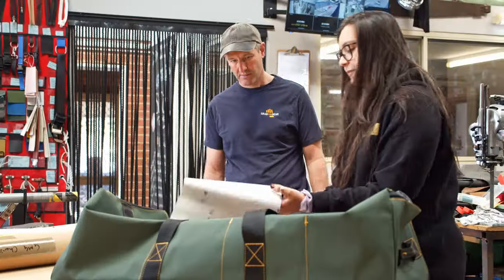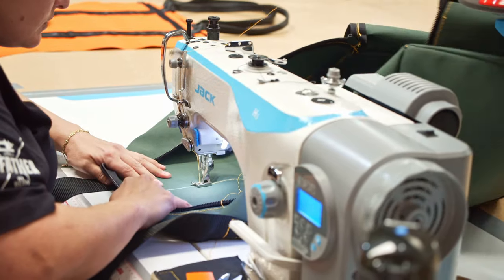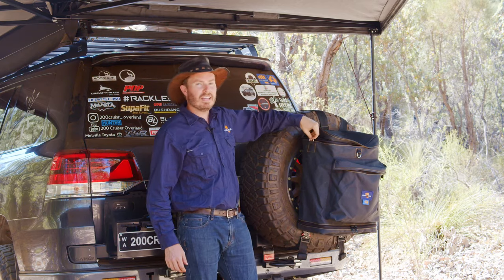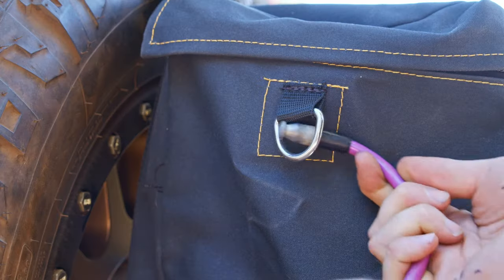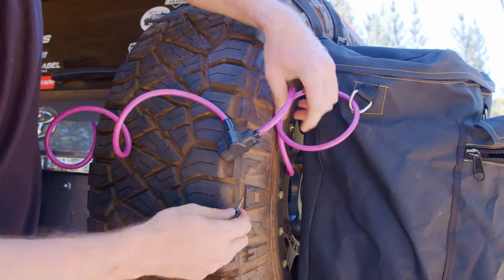The body of the bag is 15 ounce canvas from Victoria, hand stitched right here in Perth, Western Australia, so you're going to have a hard time ripping that. Around the outside we've got one, two, three D-rings stitched in. They're going to be really good for hanging a pair of gloves off, or you can even use a cable lock through them and around your tyre so it's a little bit harder to pinch.